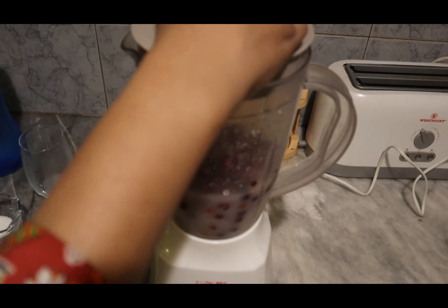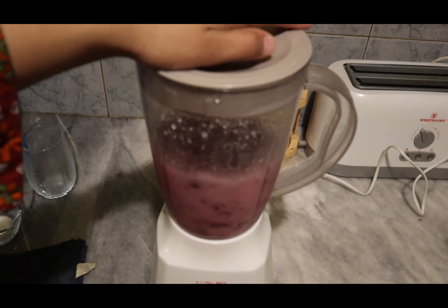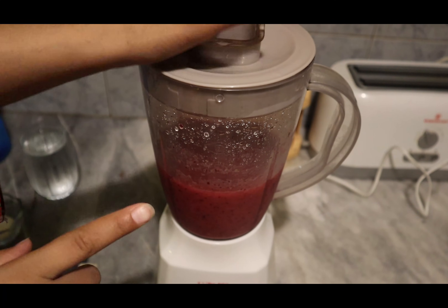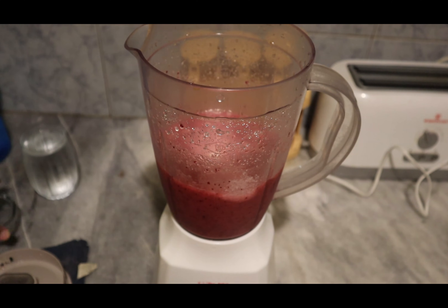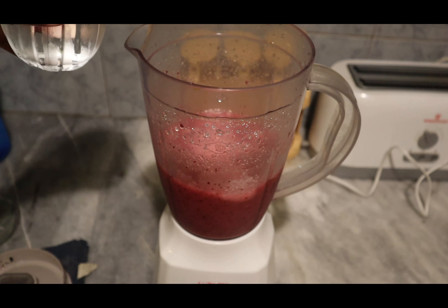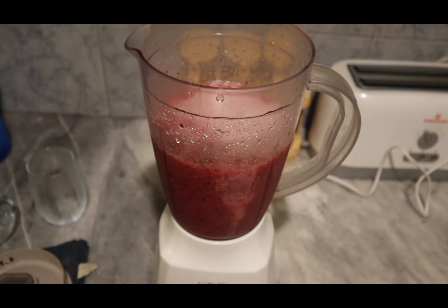Blend the falsa for about five to six minutes. Now that it's blended, add the salt. Note: you cannot add salt and sugar together — the sugar will not dissolve properly if you do. Next, add one more glass of water. This recipe makes about two to three glasses of juice from 250 grams of falsa.